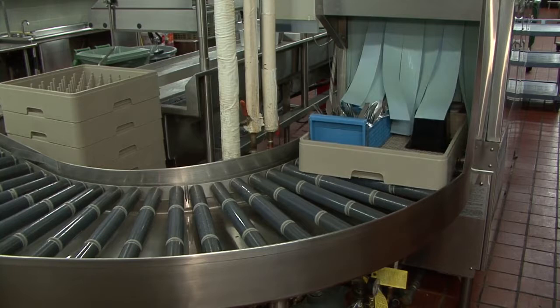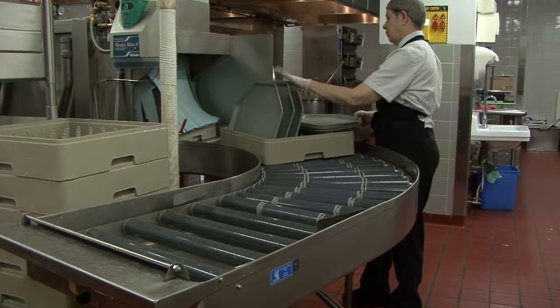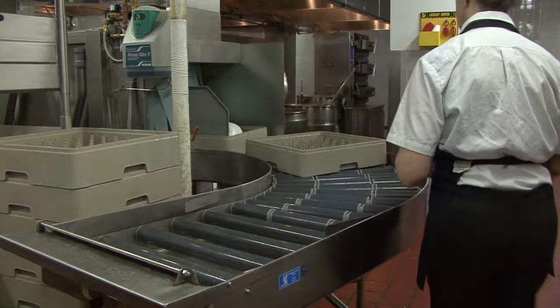Clean racks exit onto a curved clean dish table with rollers. The clean table rollers allow the racks to come out with ease and little friction, including around turns, putting less strain on the motor of the dish machine. Racks can be unloaded as they exit or accumulate for later sorting.